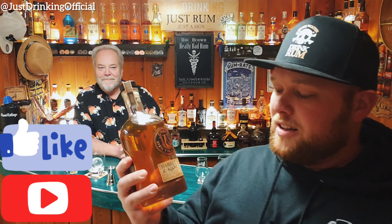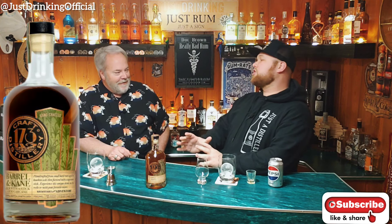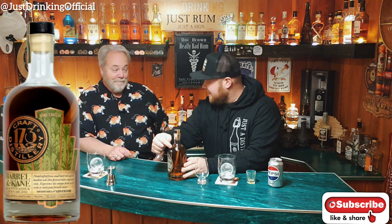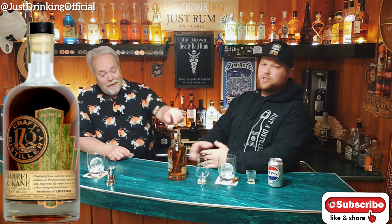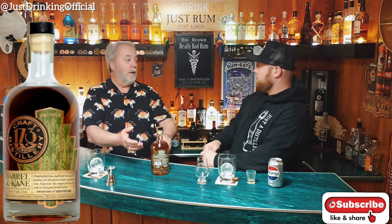Just Drinking is back with Barrel and Cane Rum with a Stick of Sugar Cane. This is literally got a stick of sugar cane in it, as it says in the name, which makes it extra cool. This is a very interesting presentation, if you will.